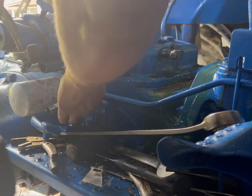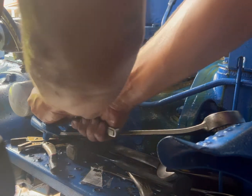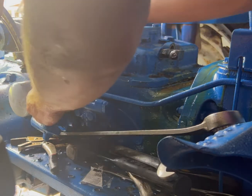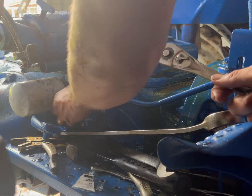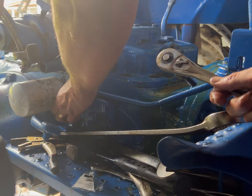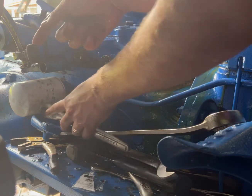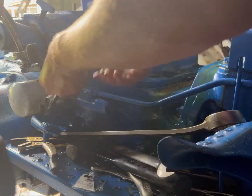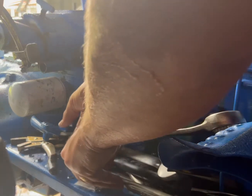We're working on a Ford 7600 - this is the same tractor that came in with the stuck unloading valve. In my last video I showed you how to undo that valve. Now it's got another problem: whether this handle is all the way down or all the way up, the arms still come up. So now we get to go in and free up another valve.